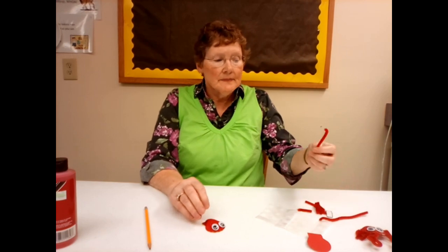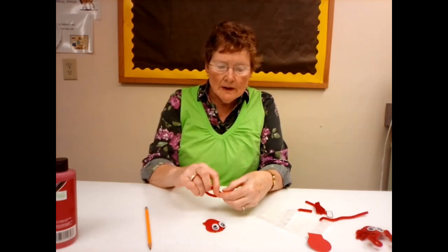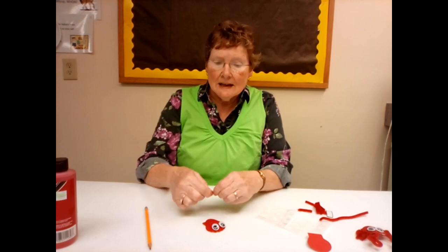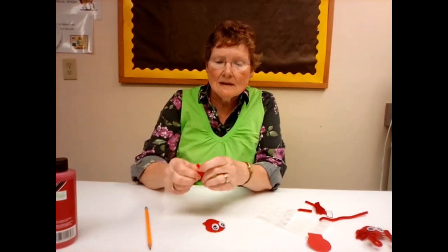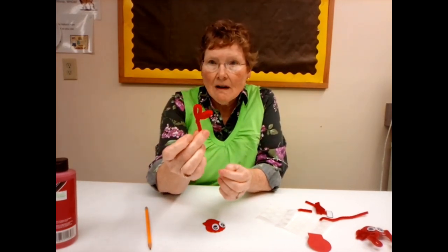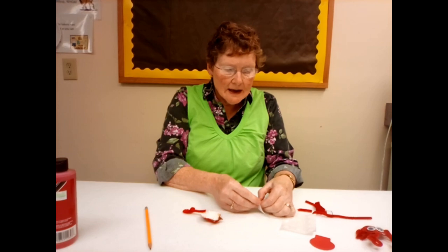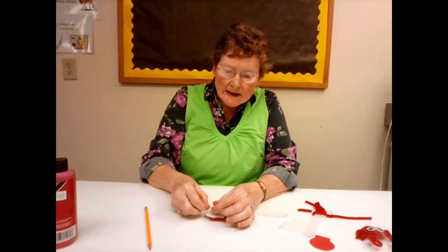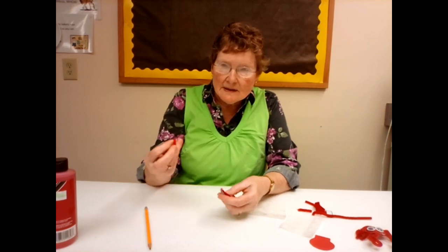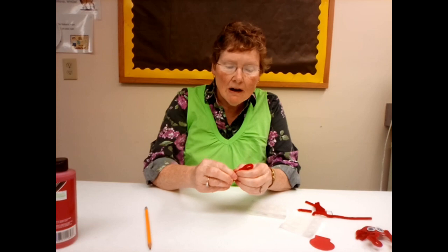Then you want to take your longer pipe cleaner pieces, bend it over and fasten it together about an inch inside, so you have a loop. Then you're going to bend your loop down and make that twist — that gives you sort of a claw. I'm going to take a glue dot and place it right at the top of my shell, put the glue dot inside my shell, and then press my pipe cleaner end into it. There, I have one claw.